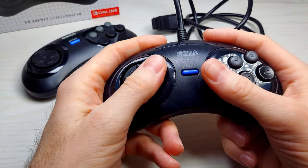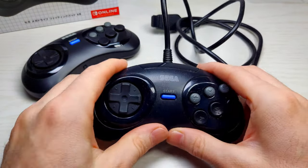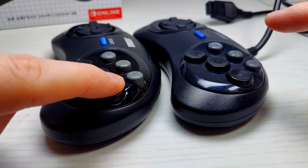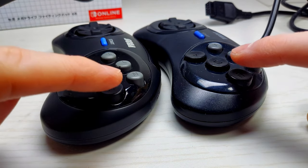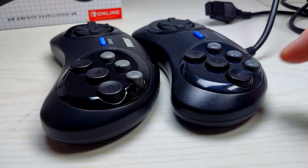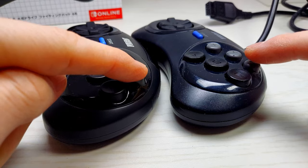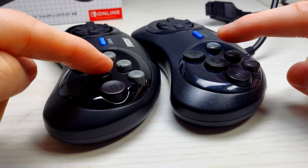If you like clicky buttons, you're going to like the new pad definitely. If you prefer less clicky buttons, you'll probably prefer the original. You can hear the difference in the buttons here — very crisp on the new one and more subdued on the original. Some ASMR for you button clicks.